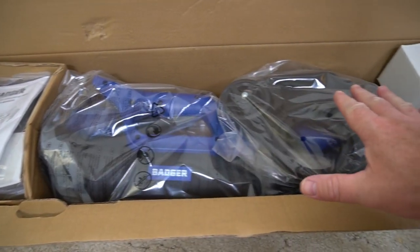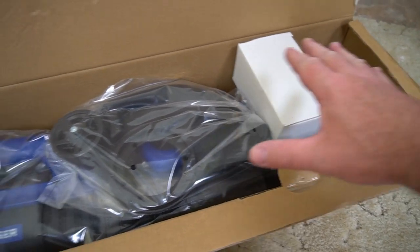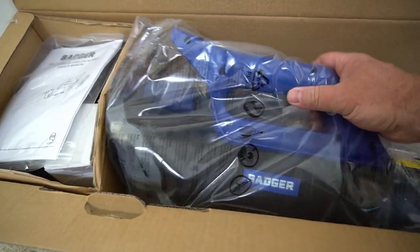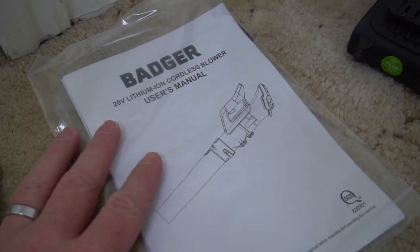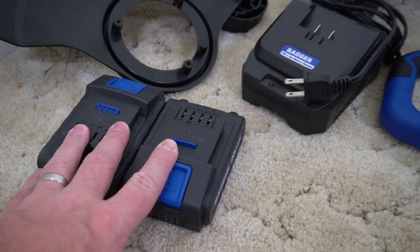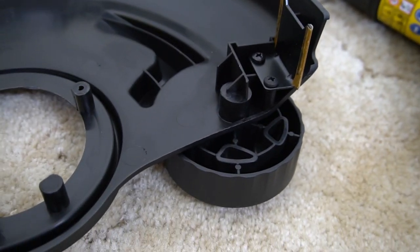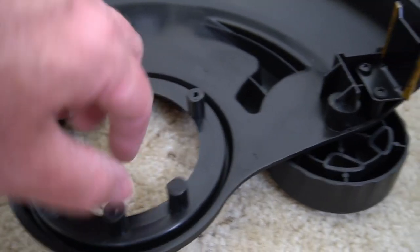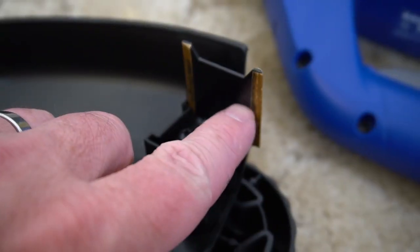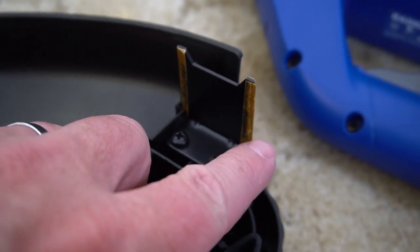Here is the trimmer and blower combo set as it arrives. There's very little assembly needed to get going. It does have an instruction manual, but everything is so simple I don't think I'll need it. It comes with a charger, two batteries — one for the trimmer and one for the blower. The only part you need to install on the trimmer requires three screws, so you'll need a Phillips screwdriver.